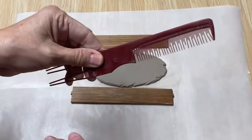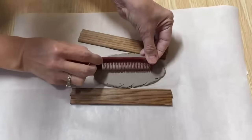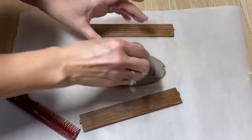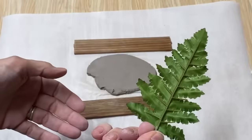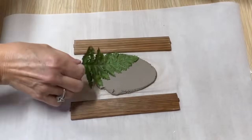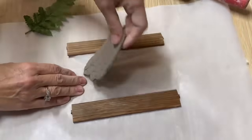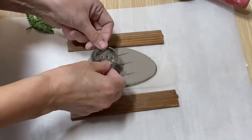Another thing you can use is a comb — just lay it into the clay and press along as you go, and it creates all these little lines. I cut that out and it looks really neat. I had a leaf from a foliage plant and they make really neat texture too — just lay it down and roll it in a little bit. It's got the vein on the back that imprints really well. I'm going to punch out a little piece.